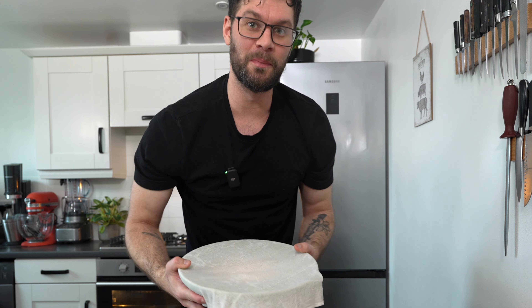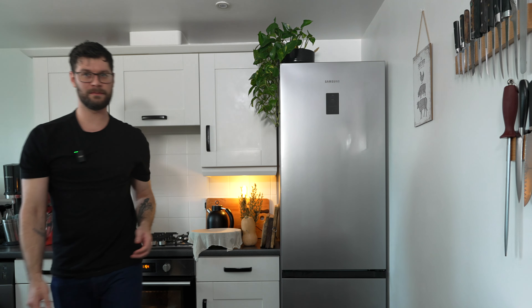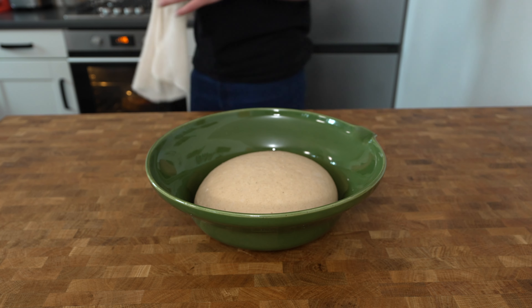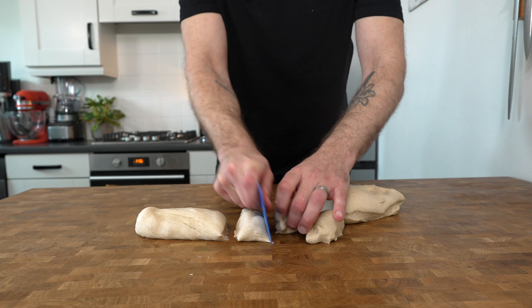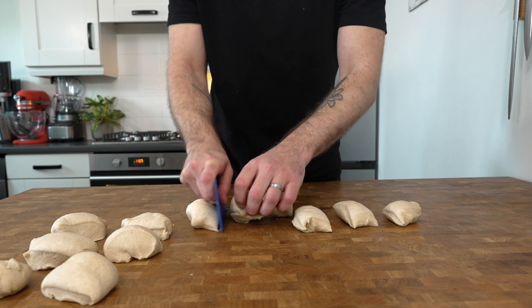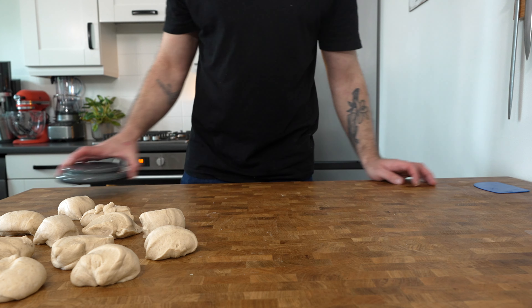Place your dough in a nice warm place to rise. After one hour, take the dough out of the bowl and divide it into 12 equal portions. You can do this on some scales — if you do, each portion needs to weigh around 80 grams per hot cross bun.